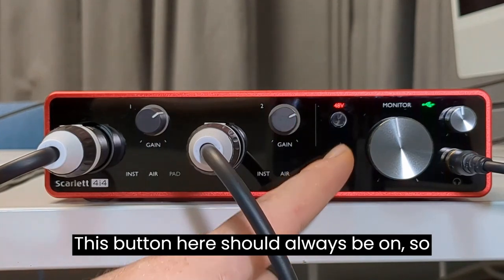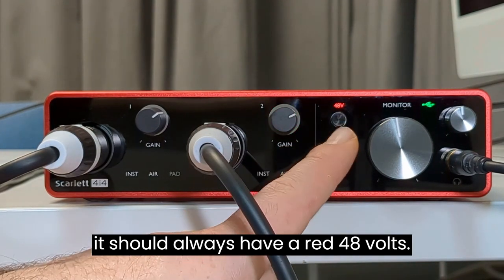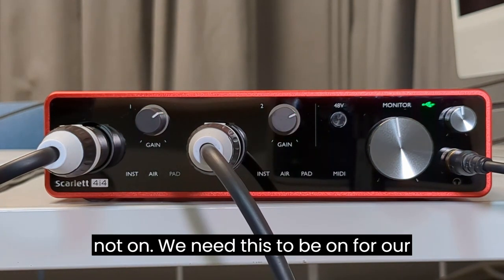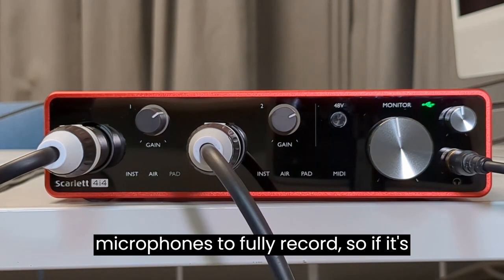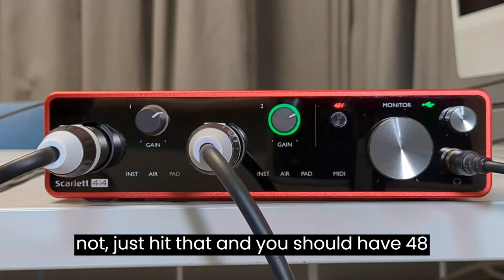This button here should always be on, so it should always show a red 48 volts. If it's not on, you can see it's off — we need this on for our microphones to fully record. So if it's not, just hit that and you should have 48 volts.